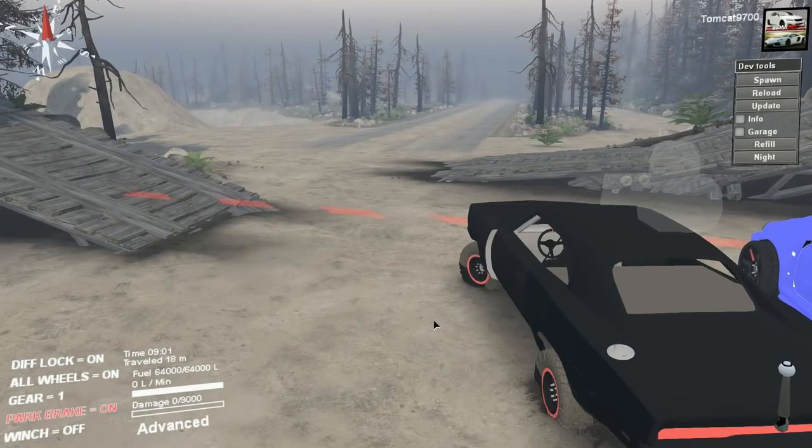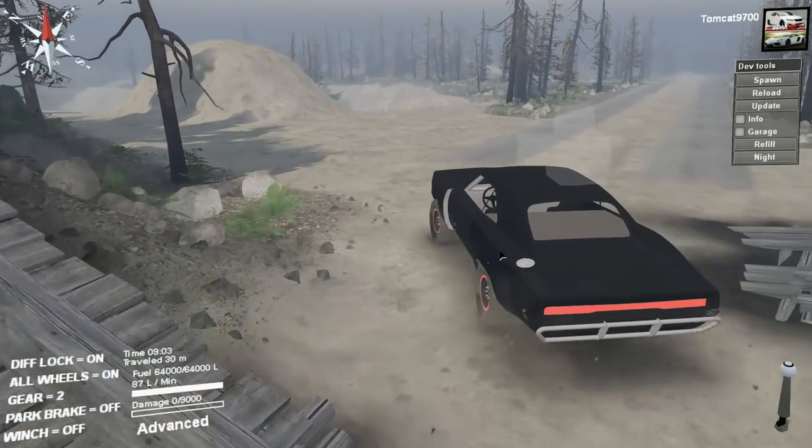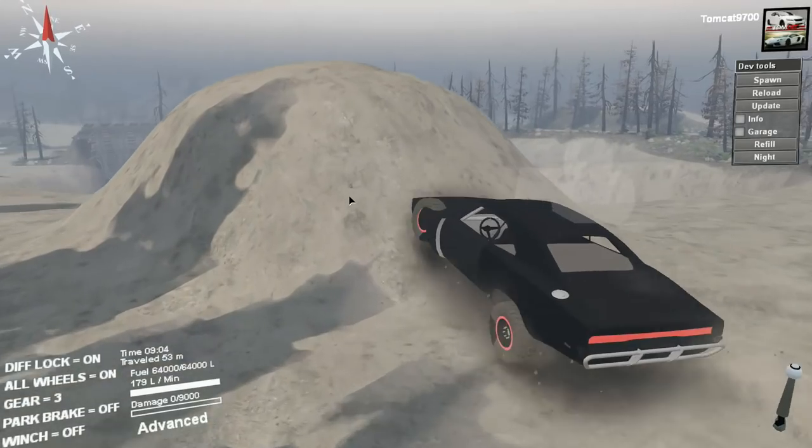I'm gonna grab Dom's Charger first, take it around the pre-run or playground, and see what it's like. I haven't driven either of these yet.